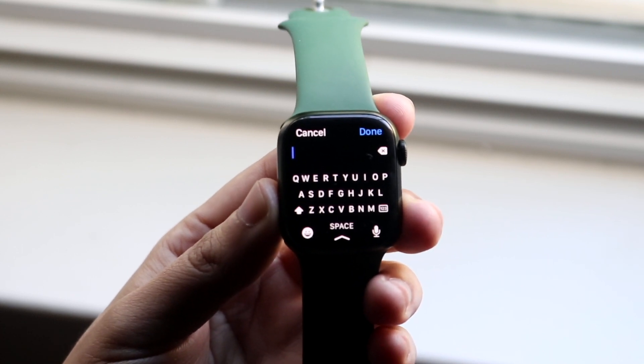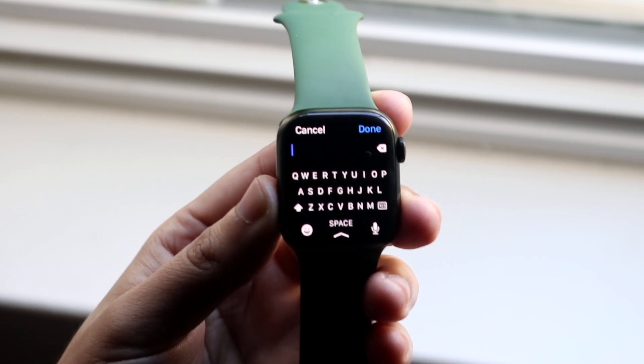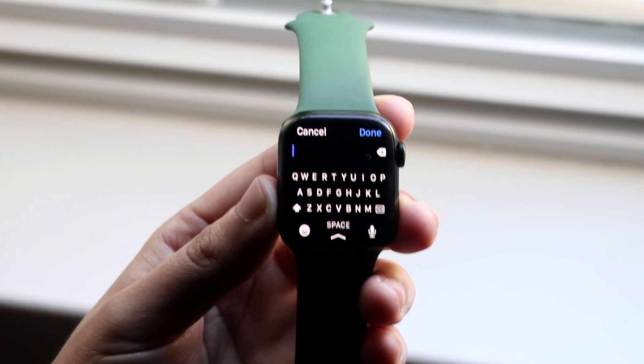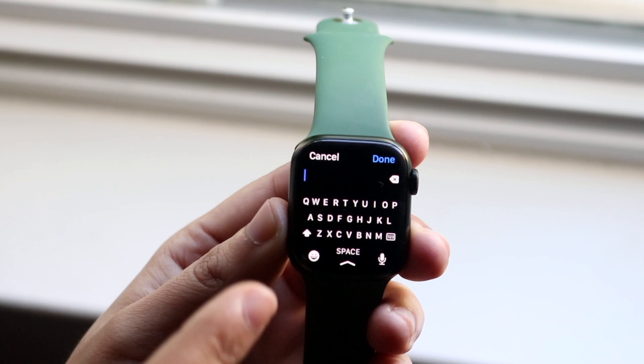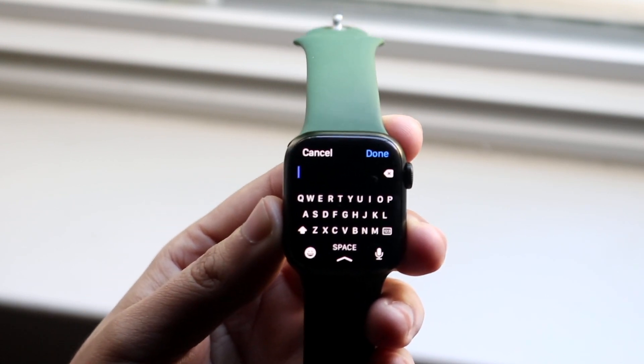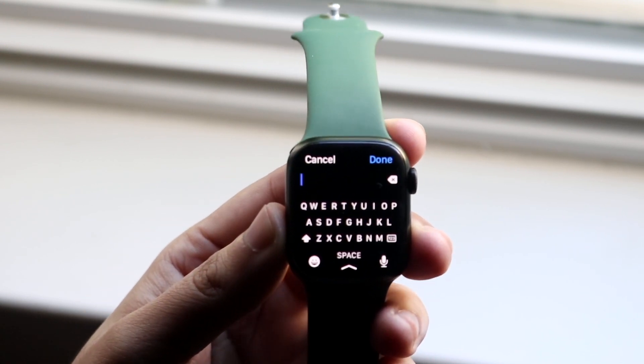Now this is perfect, this is exactly where you want to be. What we want to do is swipe within the keyboard from one key to the other, and when we're done with that word we'll go ahead and let go of that specific keyboard.